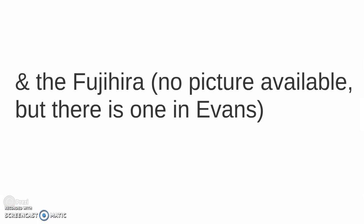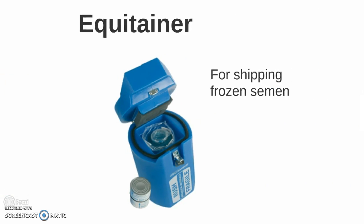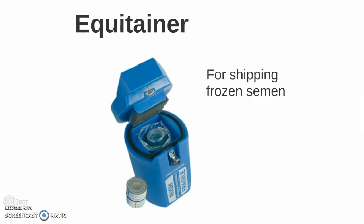And finally, the Fuji — no picture is available but there is one in evidence, so go check it out. We also have the breeding phantom, which is what the stallion mounts, and finally the equitainer, which is used for shipping frozen semen.